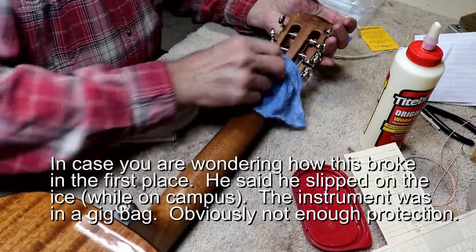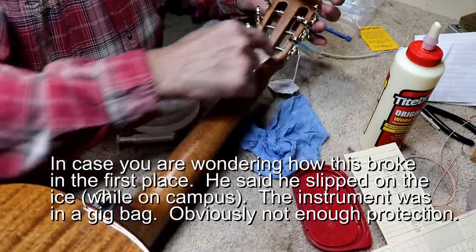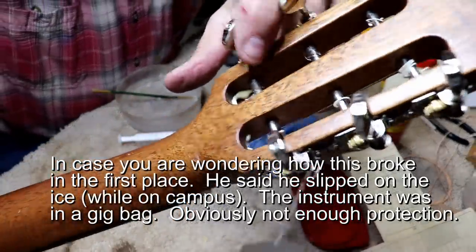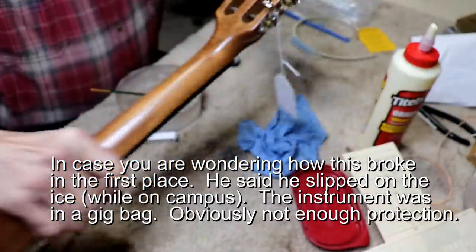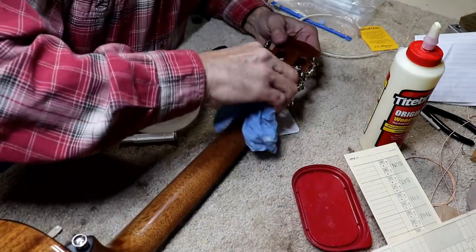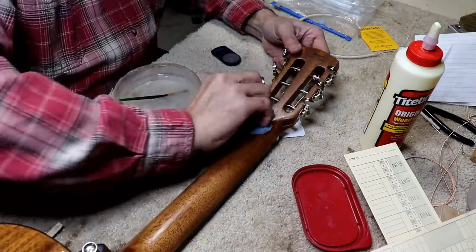This worked better than I was expecting — I didn't think I was going to get glue penetration, but it looks like it's penetrated all the way through. I think you can see it coming out inside in there. It went all the way through. I was worried about it because it didn't look like it was going to do that.